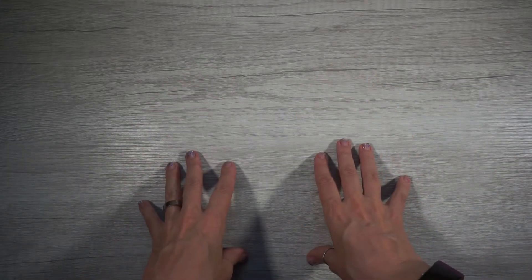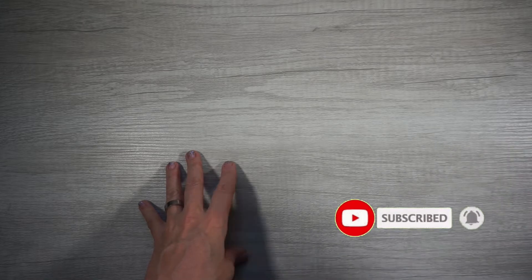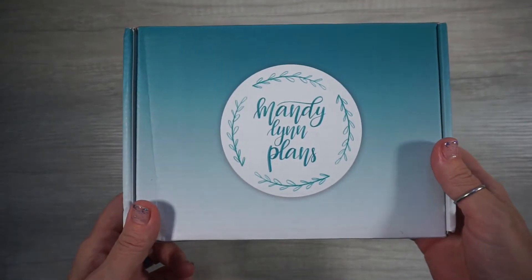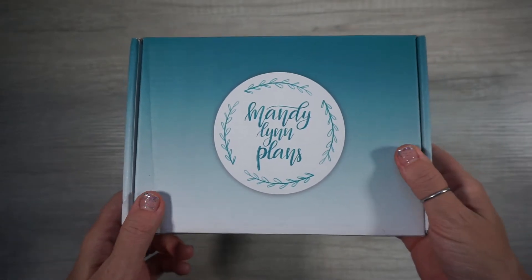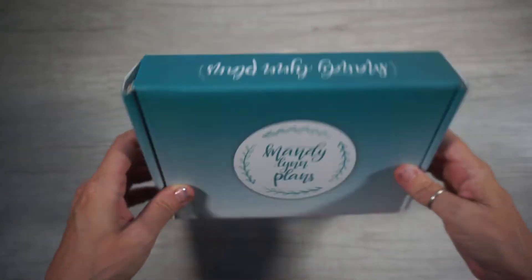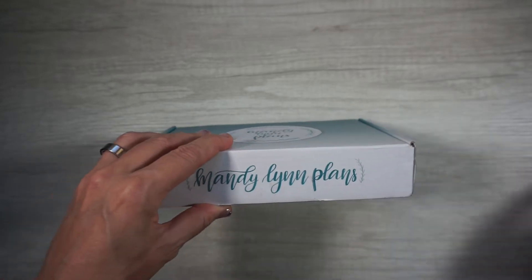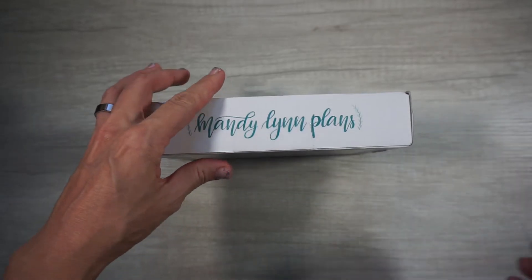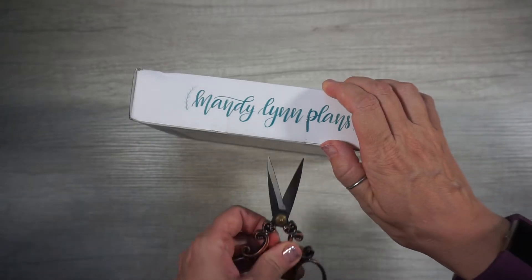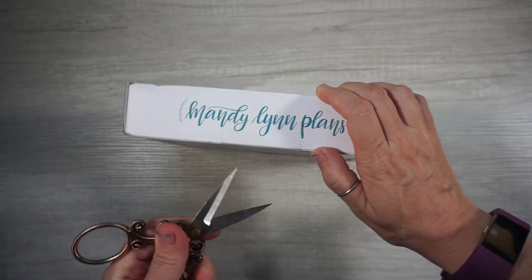Hey guys, Sarah here from Southpaw Planning, and today I have a little unboxing from Mandy Lynn Plans. This is her monthly subscription box. I haven't opened it up yet — I just got it today — so I thought I would open it up and share with you. This is my first subscription box with her.